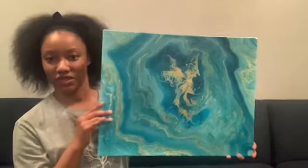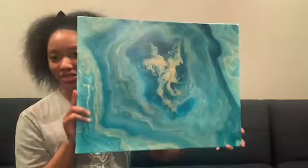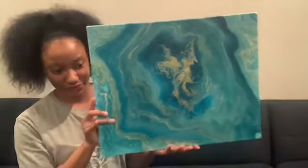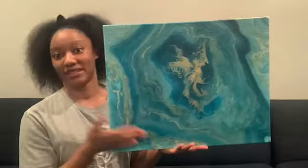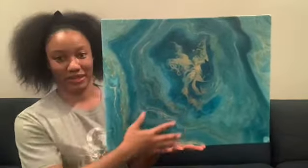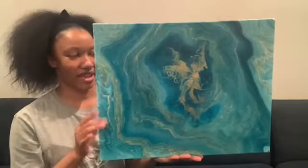And then gold — I believe this one was Arteza's gold. This is one of my favorite paintings because teal and turquoise happen to be one of my favorite colors, and I love how the gold plays into this.